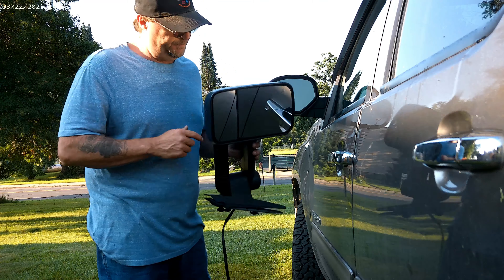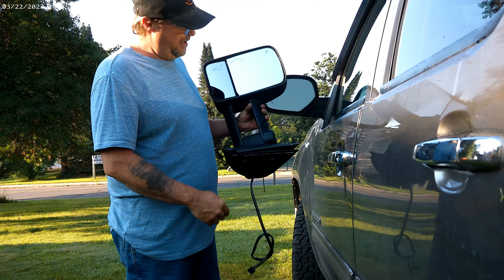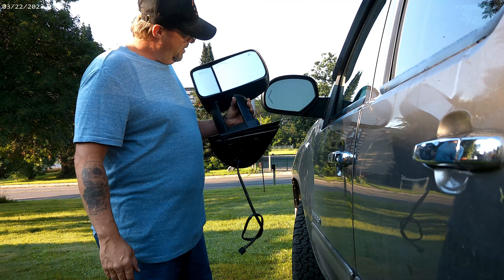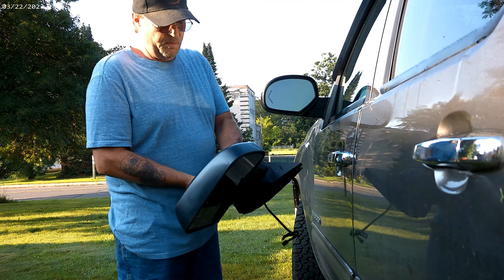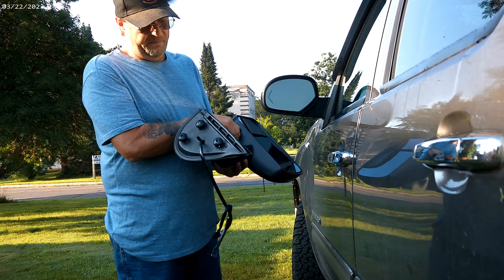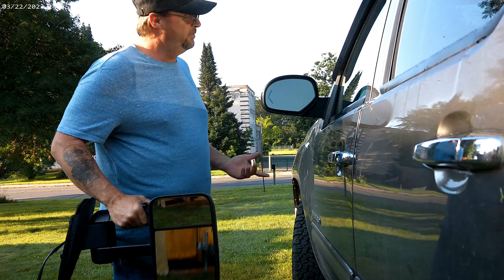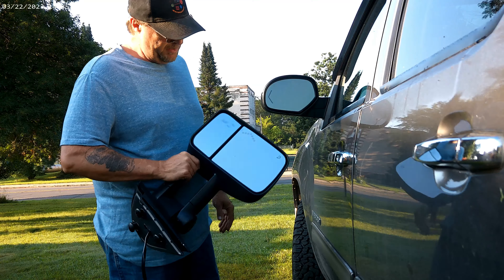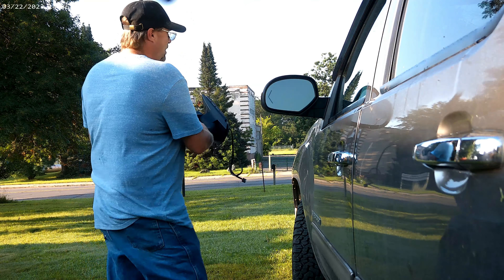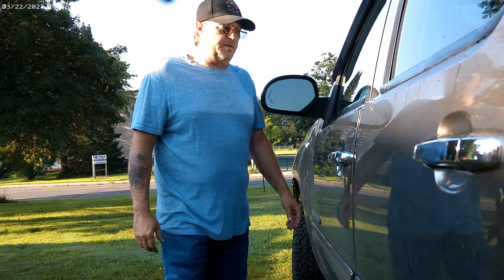The good stuff. These also have LEDs in them and they are heated — see the little heat symbol? I went with a cheaper one off of the Amazon website. They did have really good reviews for these though, and so far it seems like a pretty solid unit. I'm going to show you how to switch these out.